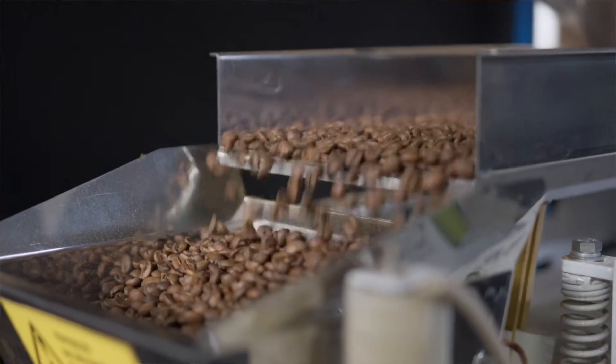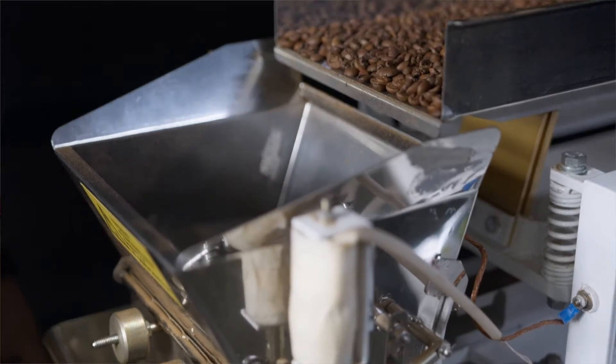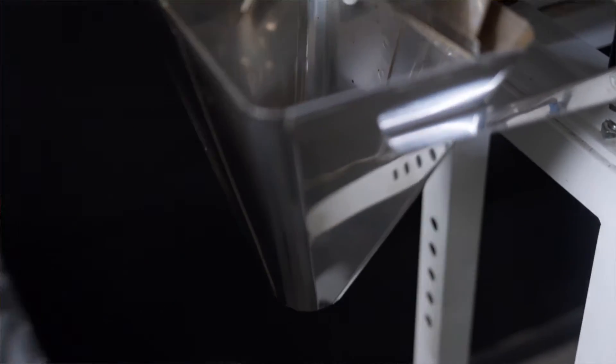Instead, this carbon dioxide is released quite slowly over days and even weeks. About half of the gas is released in the first 24 hours after roasting. The biggest issue is that if you quickly go from roasting your coffee beans to packaging them in a sealed container, you haven't let that gas escape yet. So if you seal freshly roasted coffee beans, the carbon dioxide released from that bean matrix will increase the pressure inside that sealed packaging.